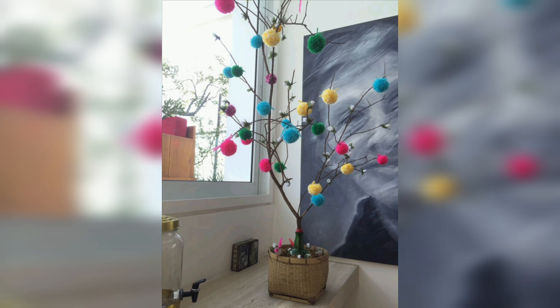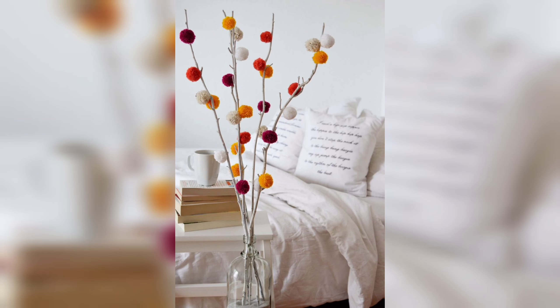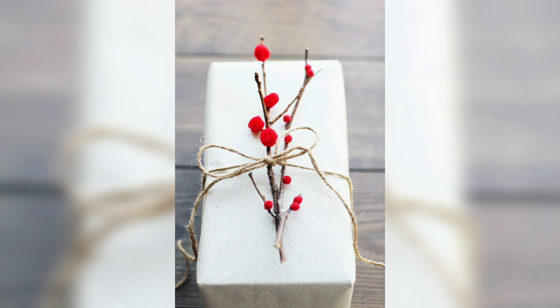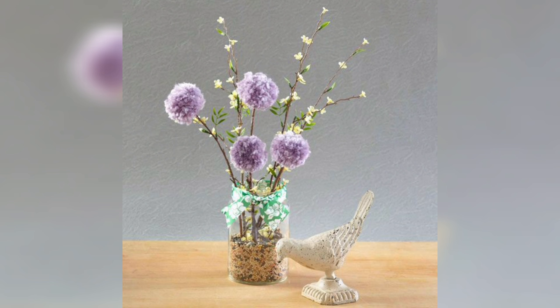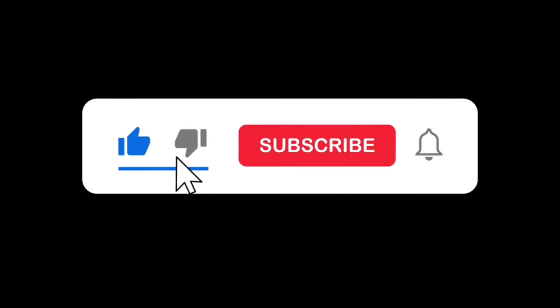As you can see the many different pom pom trees on screen, this is a very creative and delightful activity that you can enjoy anytime with your friends, family members, and colleagues. You can also gift them to your family, friends, neighbors, and colleagues — it will be a great handmade gift. Thank you for watching! Please like, subscribe, and press the bell icon.